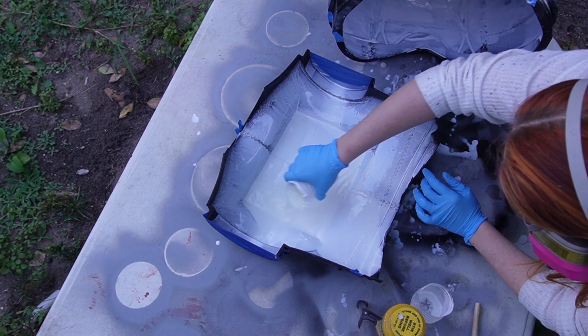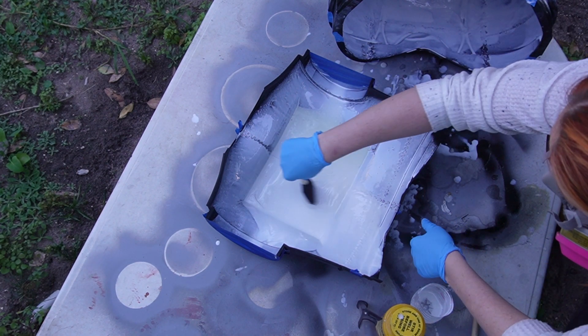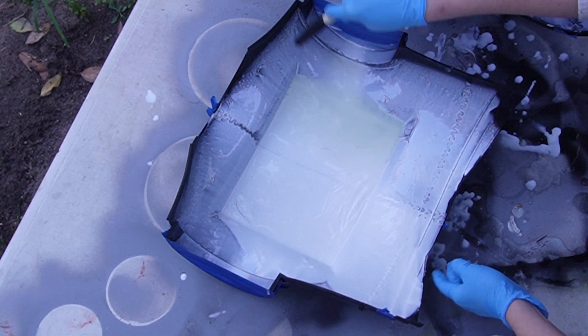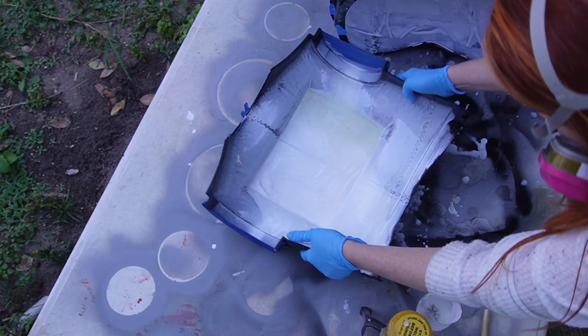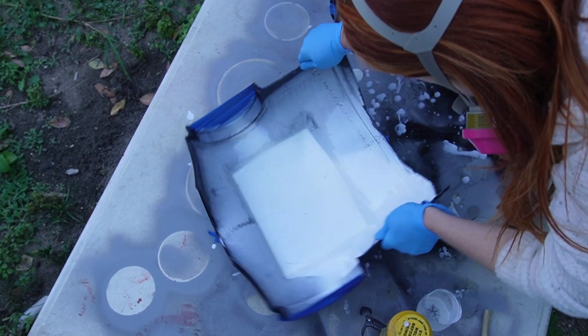After all is said and done, the full cure is going to take about four to six hours. We're going to follow the same process for the second coat as we did the first. The only difference is I'm going to be using the sponge brush to get into those hard-to-reach areas. I want to make sure everything gets a nice reinforcement. Then we'll pick it up and tilt everything around again before sending it off to the side.